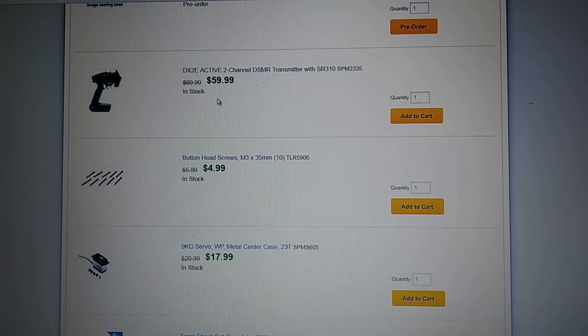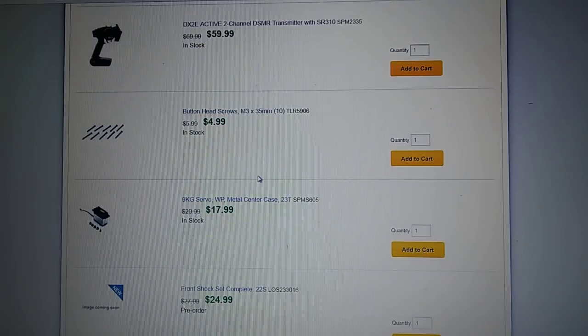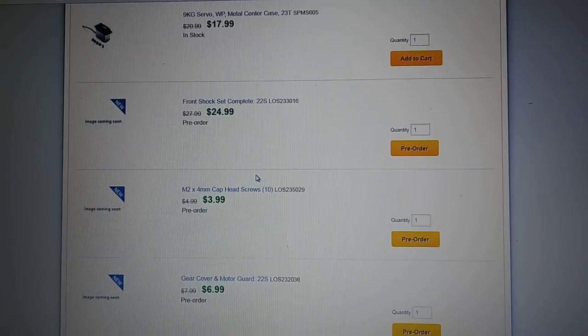It seems like they are going forward on a lot of their kits with this DX2E Active two-channel radio. Basically the radio has — you can't really see it too much here — but it's like three knobs for low, medium, and high, which I think is a good feature. It keeps you from having to worry; you can just buy a 2S or a 3S LiPo and run that in there, and if you want more speed just go from low to medium and then to high.